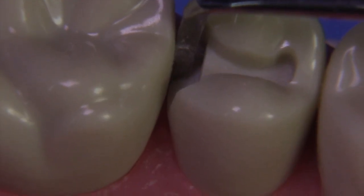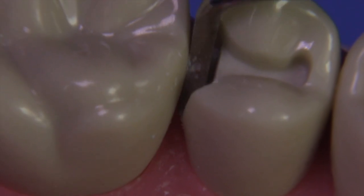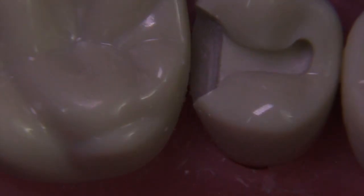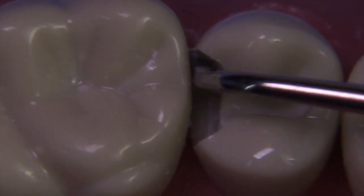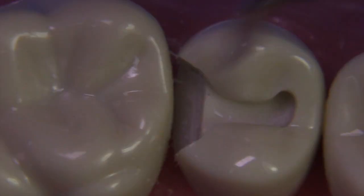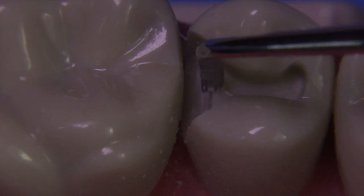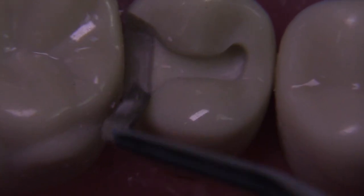After finishing that, let's go to the gingival margin trimmer to create the gingival bevel — about a 15 to 20 degree downward slope to make sure the enamel rods are not undermined. It should be the entire thickness of the enamel, so it's a pretty wide bevel. Start in the middle and just rotate the instrument, then slide it across. Never start on the buccal side and slide all the way to the lingual. For the axial pulpal bevel, start the instrument in the middle, rotate it to get the bevel started, then flip the instrument and perform the same maneuver going the other direction toward the facial.